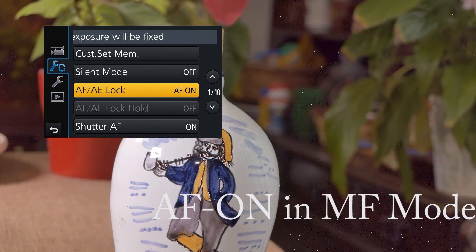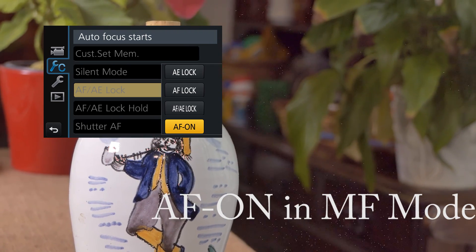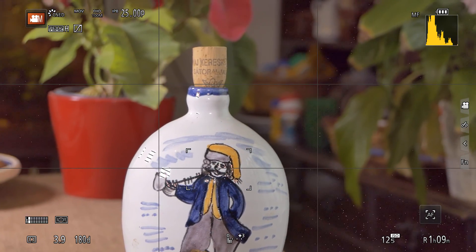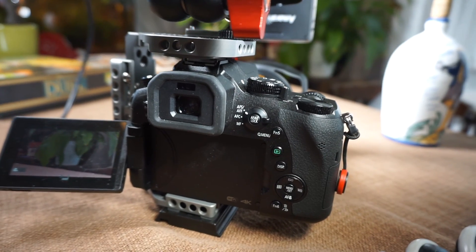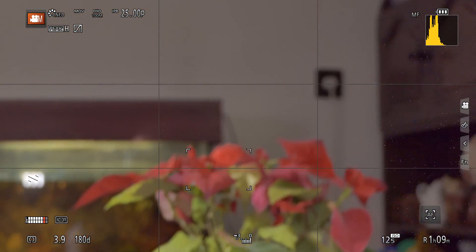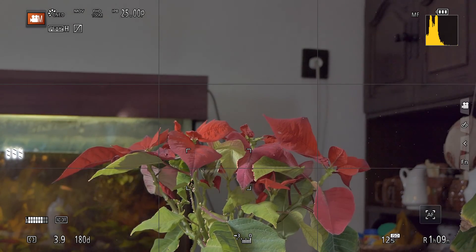Here I have the option — the default is AF-AE-Lock, but I change it to AF-ON. Therefore, while in manual focus mode, I press the AF-AE-Lock button on the back of the camera and I can use it within manual focus mode. Now I press the AF-ON button and the focus is established.